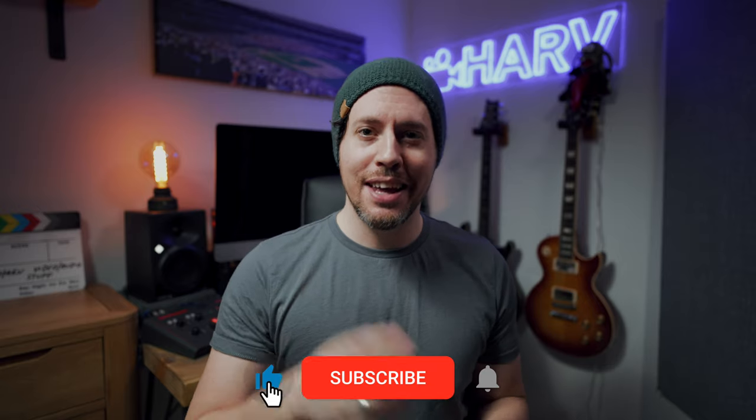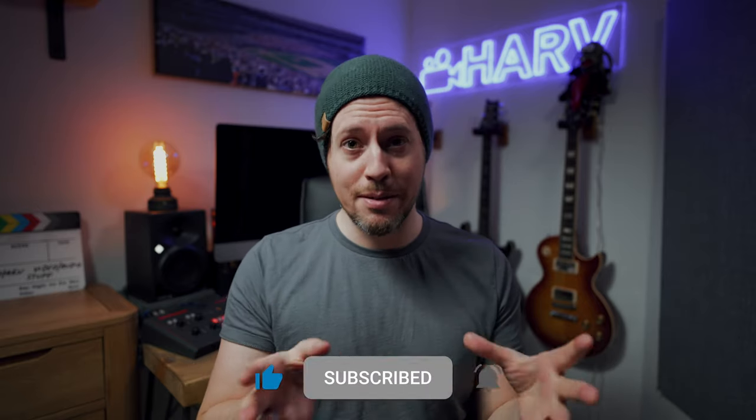As ever, links to everything mentioned in this video will be in the description box below. This isn't sponsored content, so I'd love it if you could show some love for the channel and hit that notification bell next to your subscribe button — it makes a huge difference. Thank you kindly.